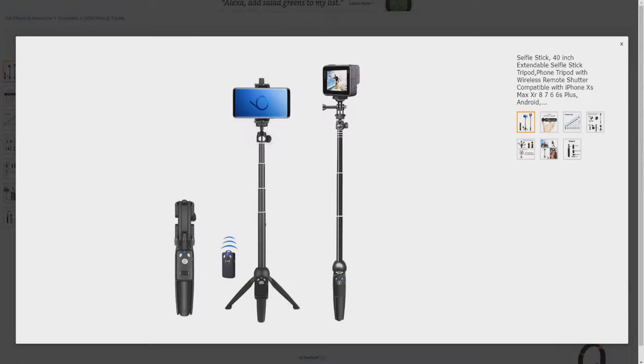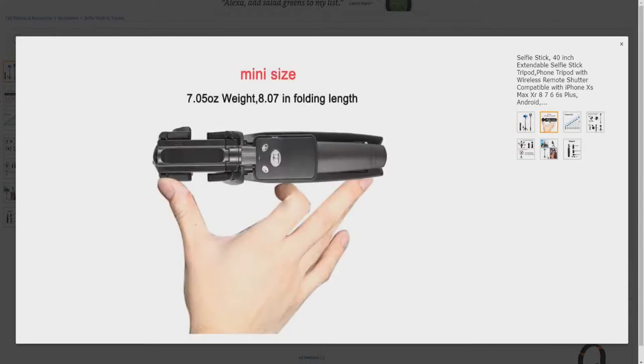Here's a closer look at the Selfie Stick Tripod. This is actually three items in one. It gives you a hand grip for your phone or camera, or a tripod, or a Selfie Stick, allowing you to use your phone or camera in a wide variety of ways. It folds down very small — mini-size, 7.05 ounces weight, 8.07 inches folding length.